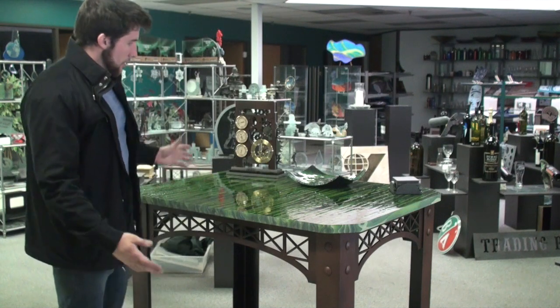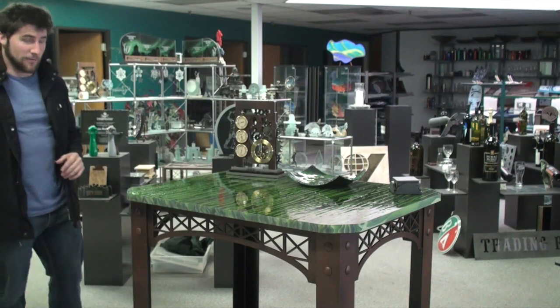It's designed to be a feature table, but of course we can make them in various heights — coffee table, dinner table, whatever. This is in our showroom so it made the most sense to have it this size.